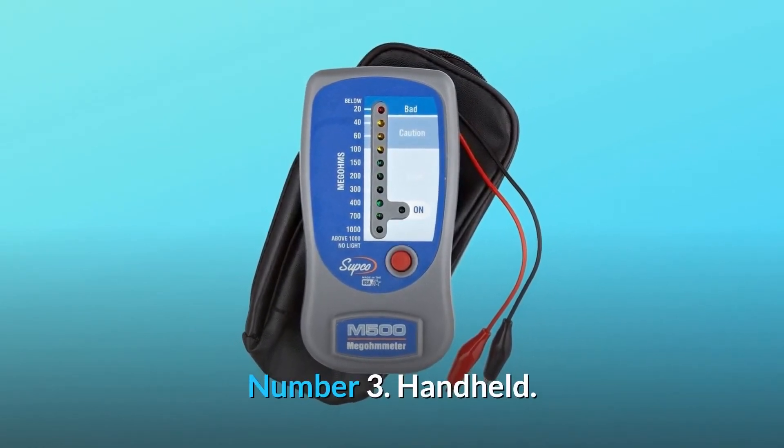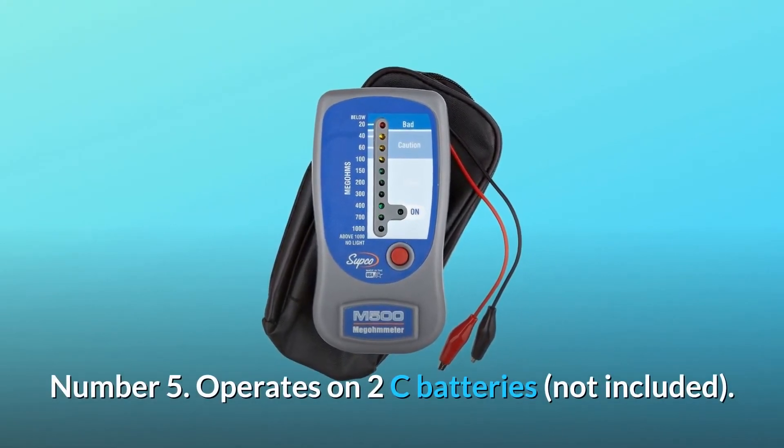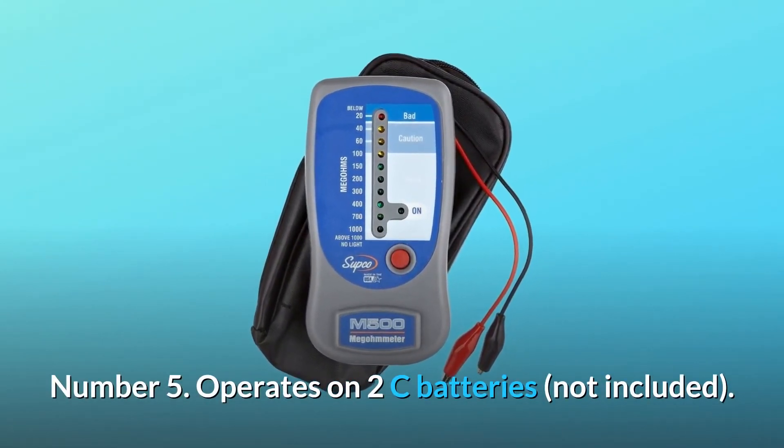Number 3: handheld. Number 4: test leads store in the case. Number 5: operates on 2C batteries, not included. And so much more.